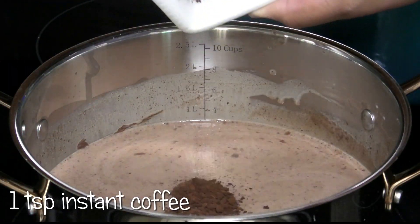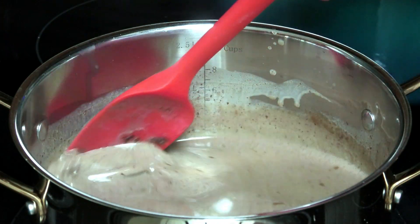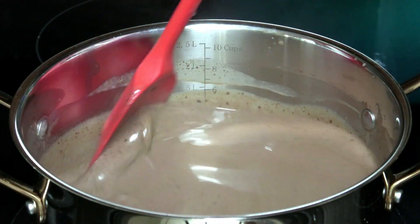Once the chocolate has been dissolved, I'm going to go in with some instant coffee and mix that in. Once your coffee dissolves, go ahead and set this aside and let it cool down slightly.